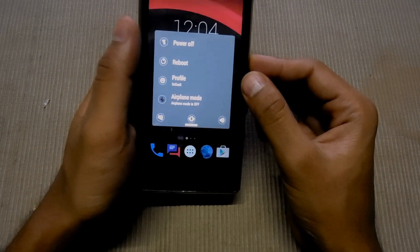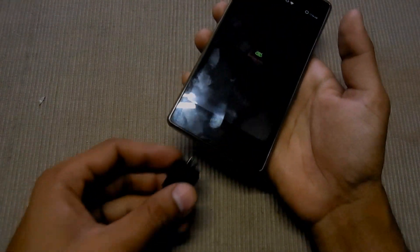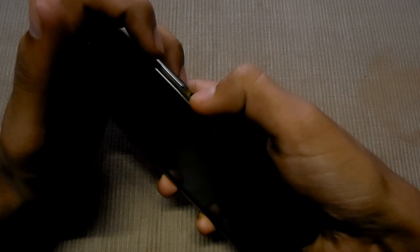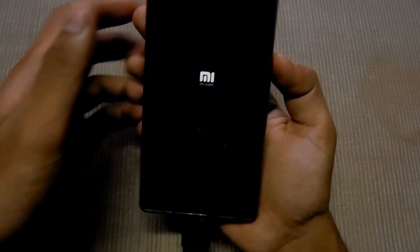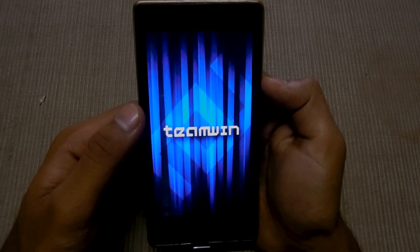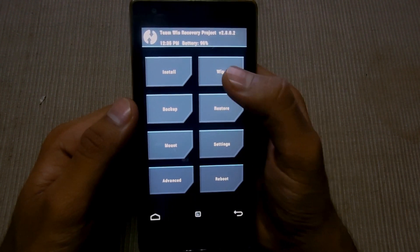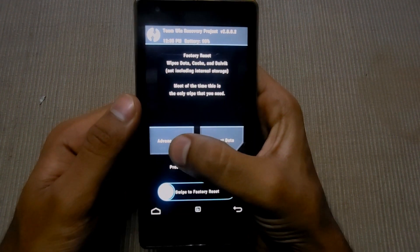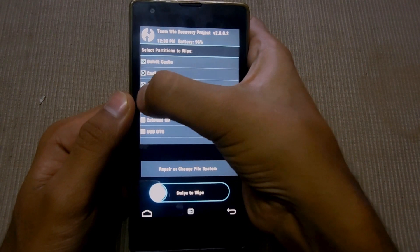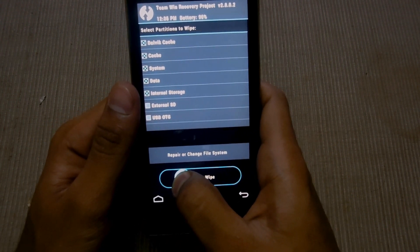The first thing you have to do is go into the recovery and press the power button at the same time, then swipe to advance and check when we catch the system and delete the internal storage. Then you have to swipe to wipe and all your data will be deleted from internal storage.